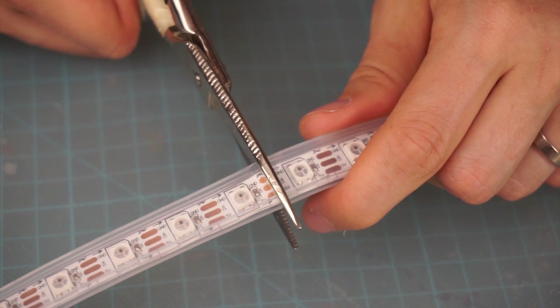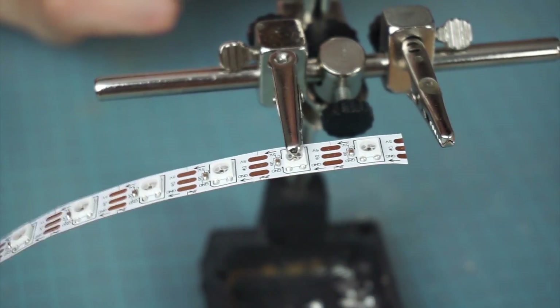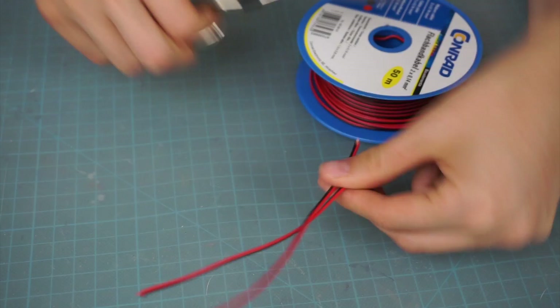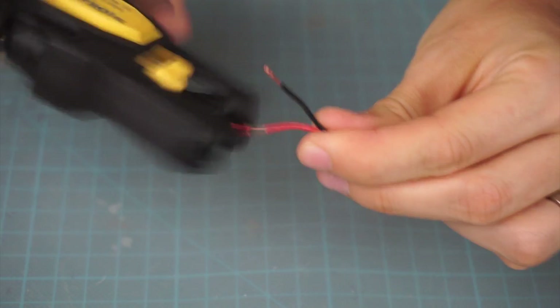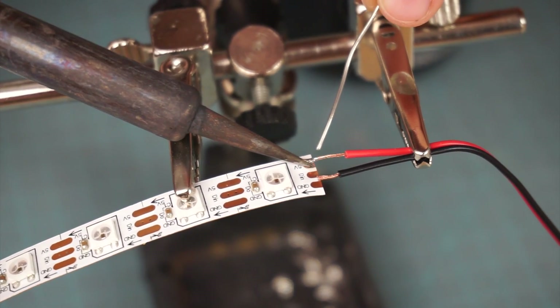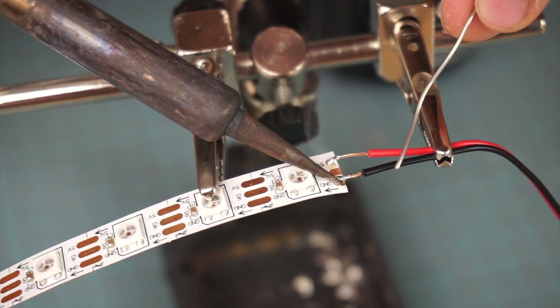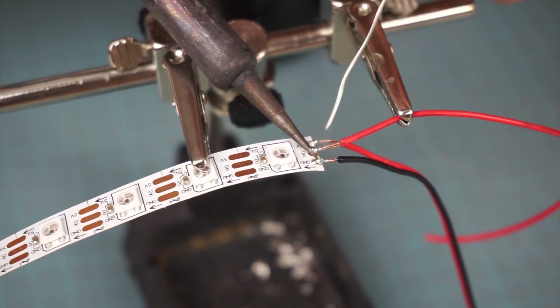First, cut the LED strip along the soldering pads and pull them out of the cover. Now let's start soldering. Get some simple wires and strip their ends. Connect a black cable with the ground pin and the red one with 5V. The data-in pad gets an extra cable.